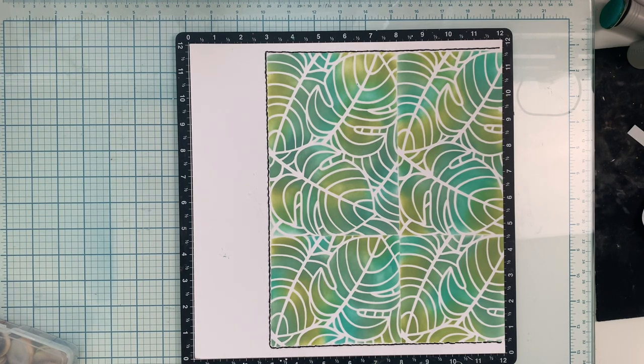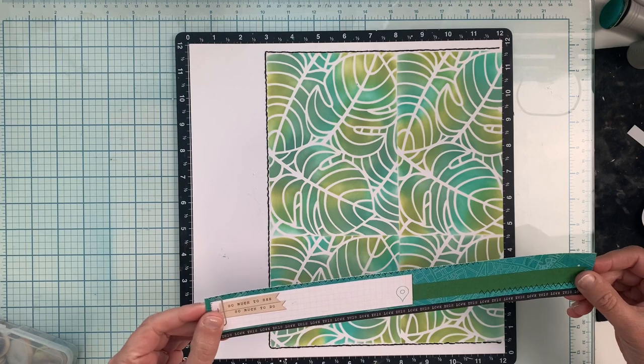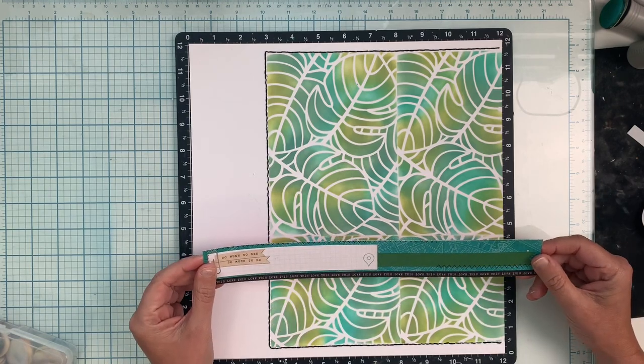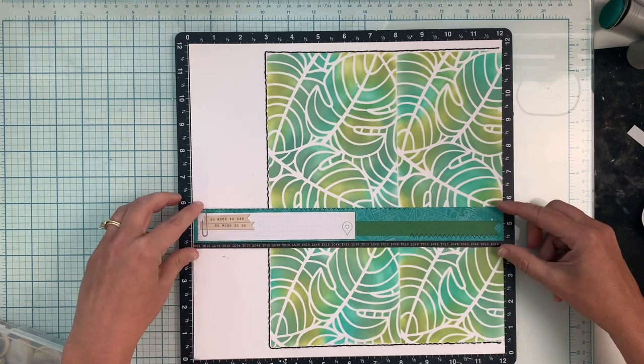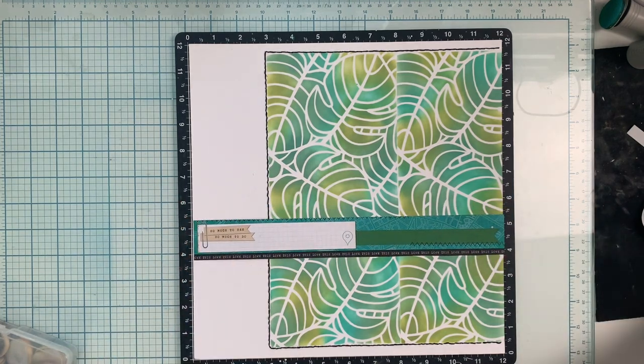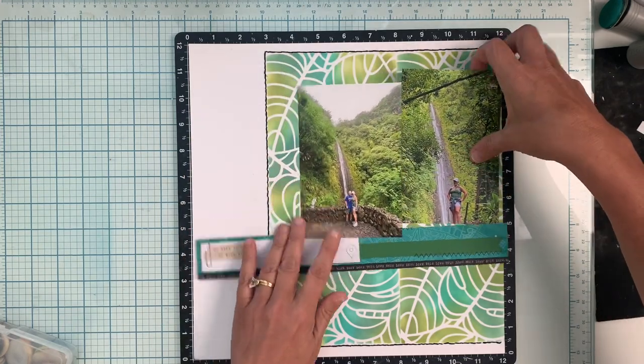I want to grab a piece of black cardstock because I'm going to back my photos with a very thin layer of black cardstock. This is going to be the only additional piece of patterned paper that I use — it's one of the strips from one of the papers — and I'm going to use that to ground the layout, to be the ledge for my photos to sit on.